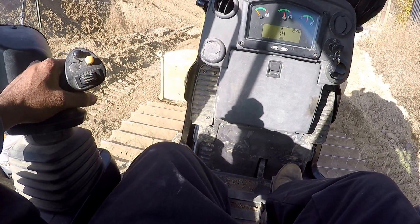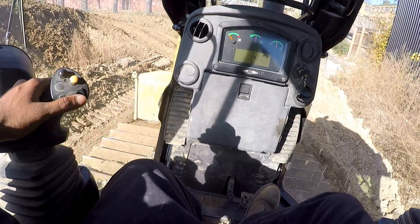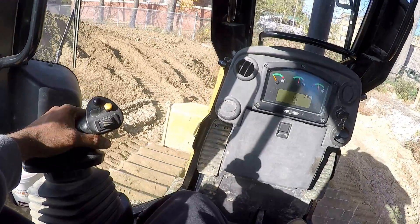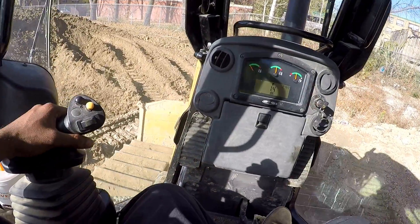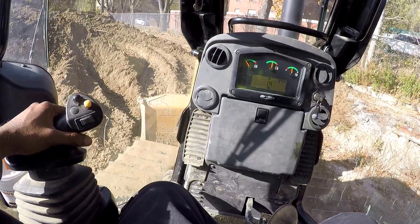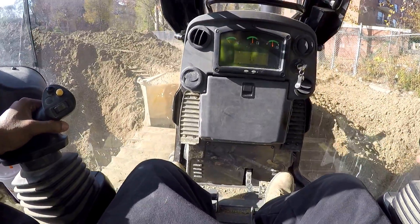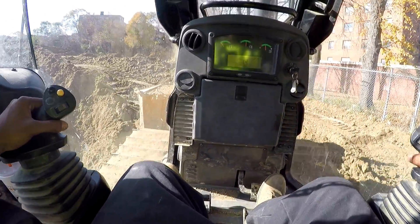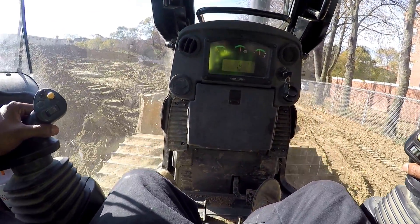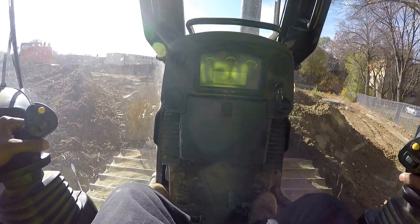Continuing with the bulldozer — I'm going down a hill, a slight grade, so I'm just cutting a little bit with the blade as you can see. I'm gonna tilt, going up this little hill.